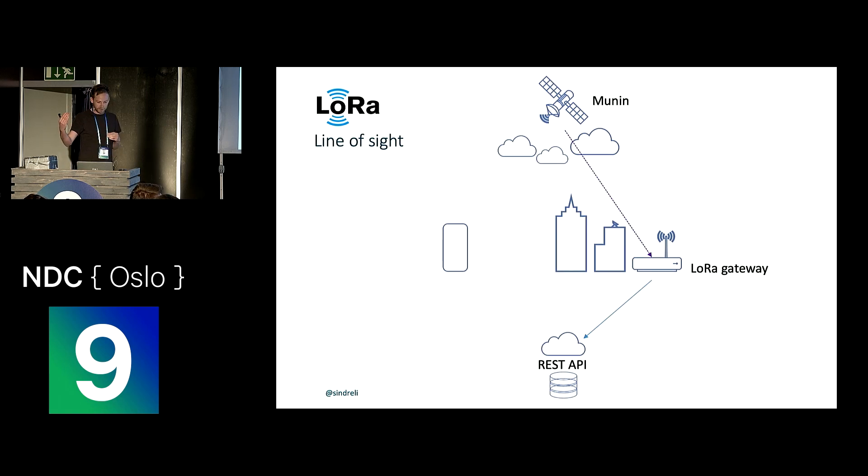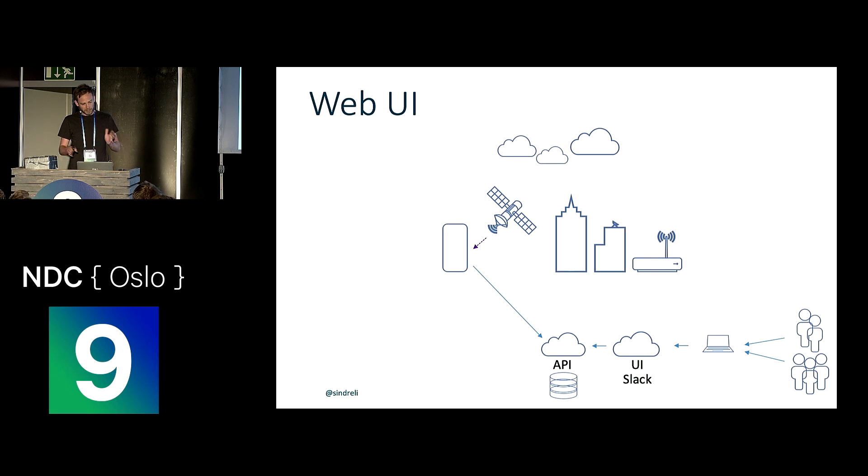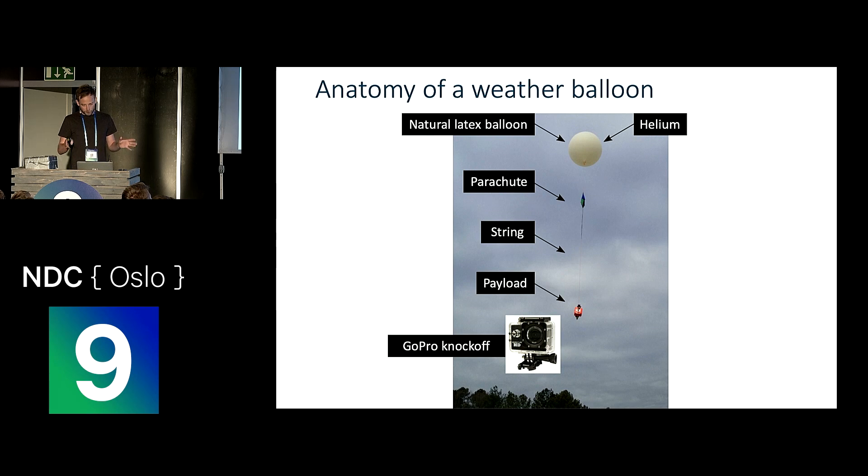The idea was that when we had clear line of sight, LoRa would be the main transport, and as the payload descended behind vegetation and buildings, we'd no longer be able to contact it directly — then the GSM module would take over and send text messages with the position, so we'd have contact 100% of the way. For those unfamiliar with weather balloons: it's basically a huge latex balloon inflated with helium with a parachute and payload attached. The balloon ascends until it keeps inflating and explodes, causing the payload to fall and the parachute to open, hopefully landing carefully back on Earth.